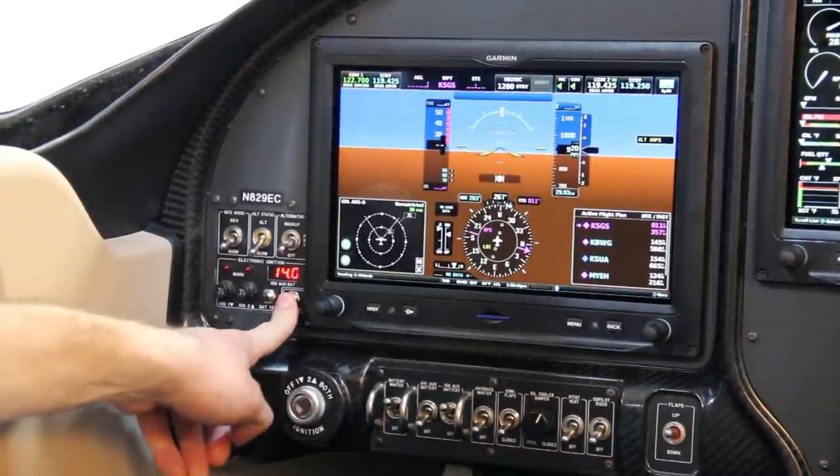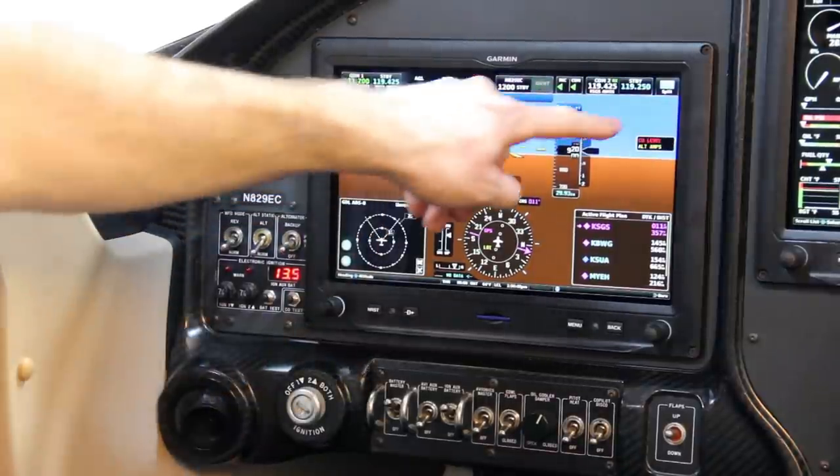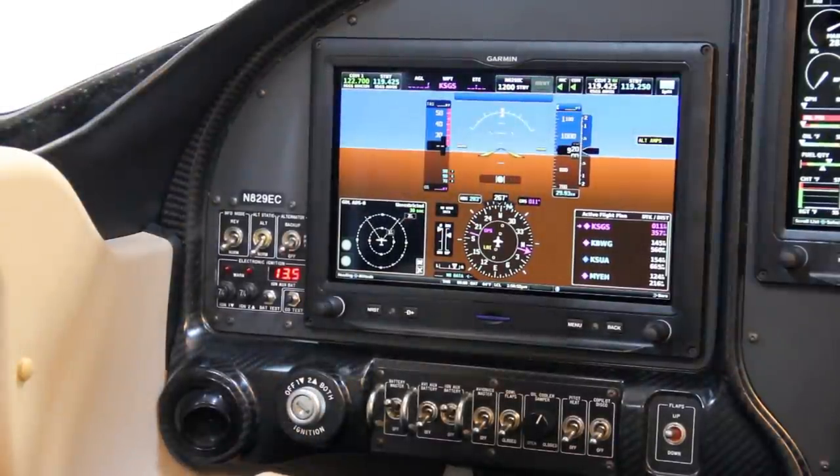The last switch is a CO detector test. Pushing and holding that, I should get the CO level pop up on my screen and also get an audio alert warning of high carbon monoxide levels.